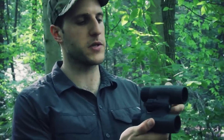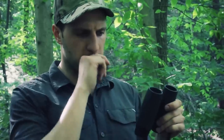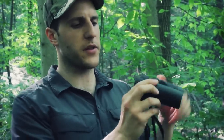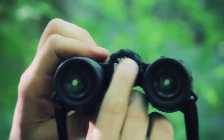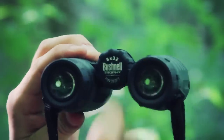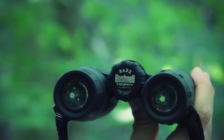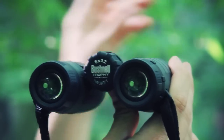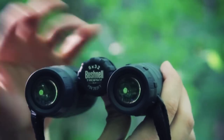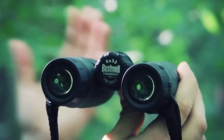The 8 by 32 — the first number in a set of binoculars refers to its power magnification. This is 8, meaning if I see an object with my naked eye off in the distance and put these binoculars up, that object is going to appear eight times closer than it does to my naked eye.